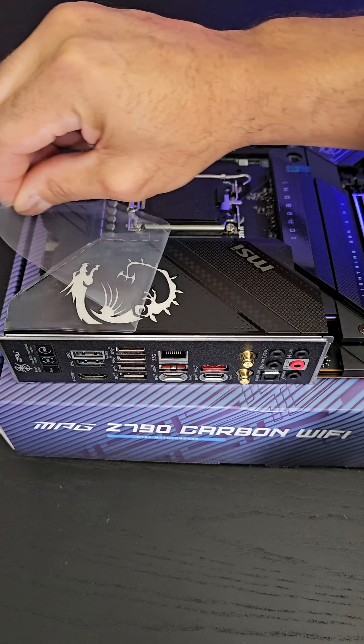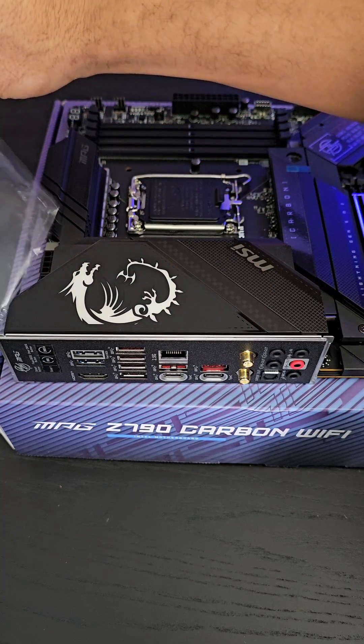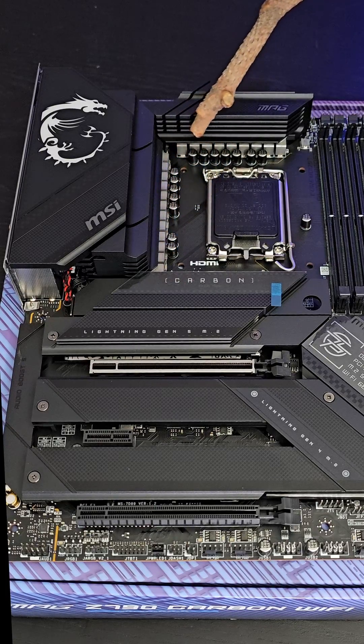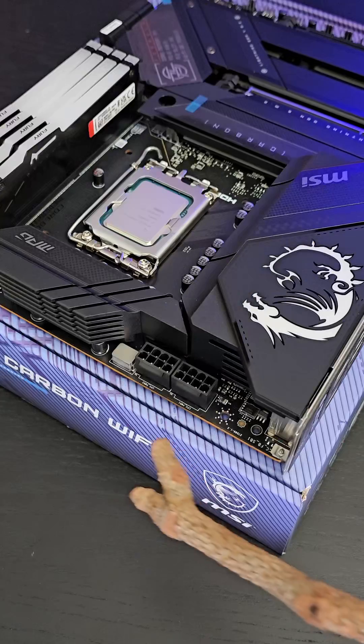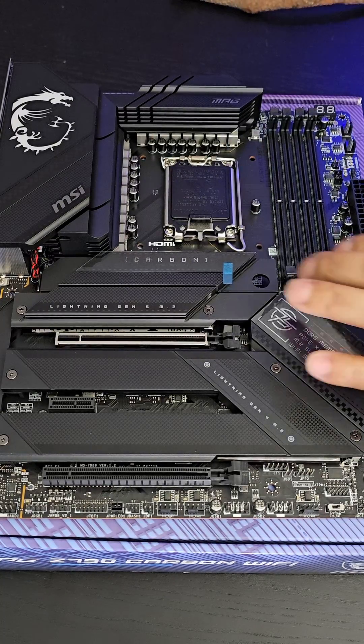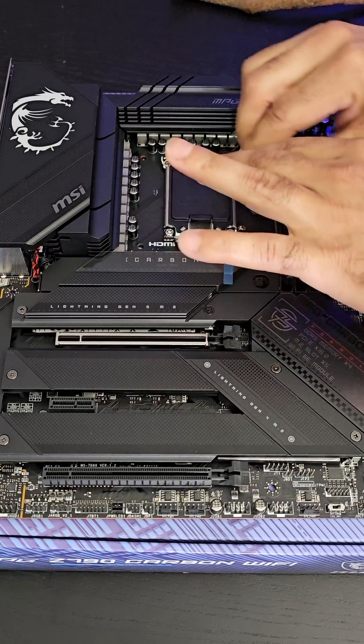This is a stunning 19+1+1 power phase VRM setup. You'll feed those VRMs with extra power right up top, and it's powerful enough to easily handle Intel's most powerful CPU.